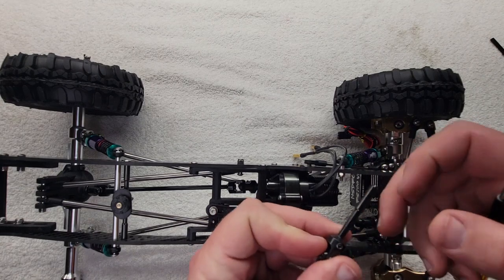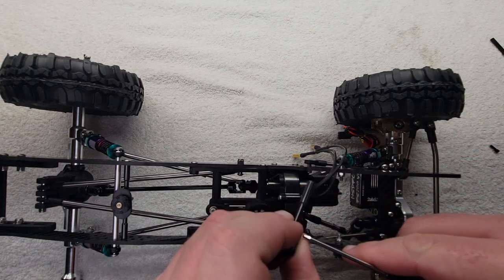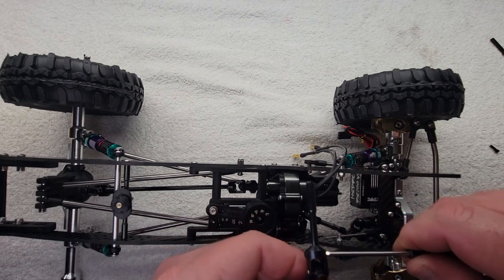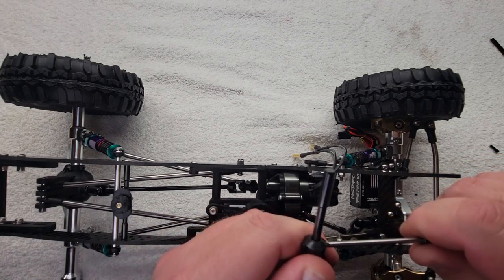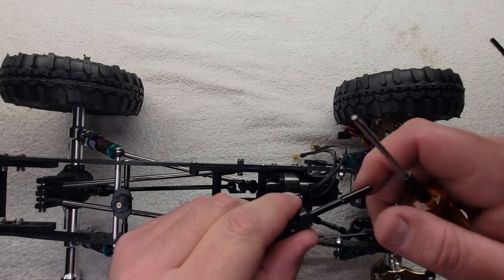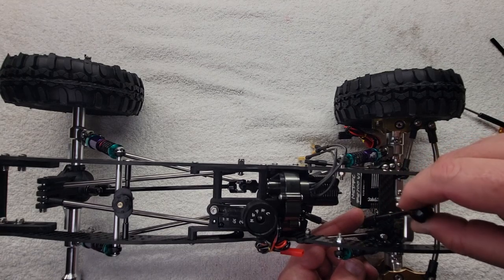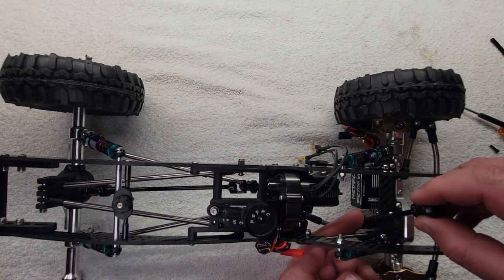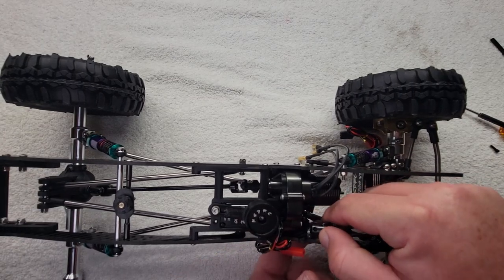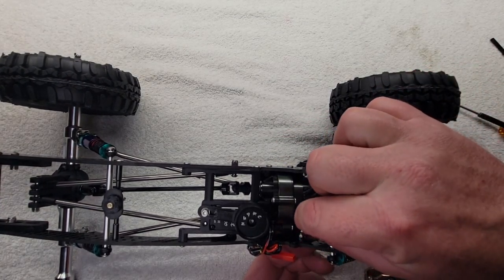Now we're going to assemble this for real. Flat spot toward the set screw — you can have it poke through a smidge but not much, that's too much. Like that, because you want your yoke to clear it. Snug that up on both sides. I would put some blue Loctite on these. Now slide this on home, drop in our set screw pin, and snug that up.